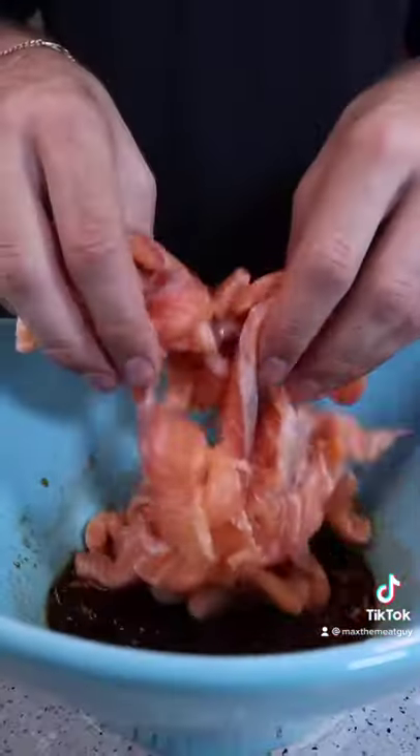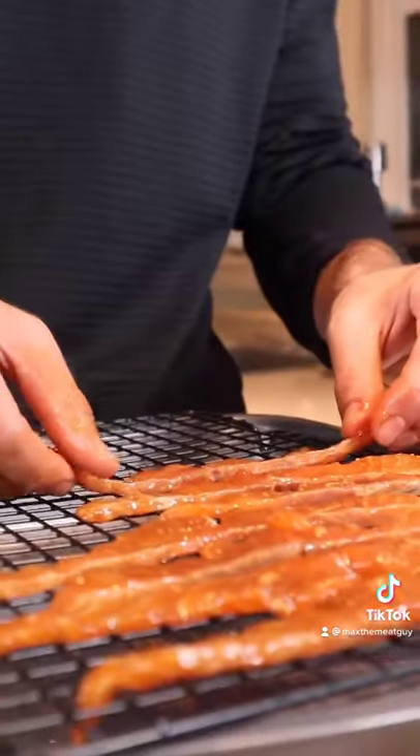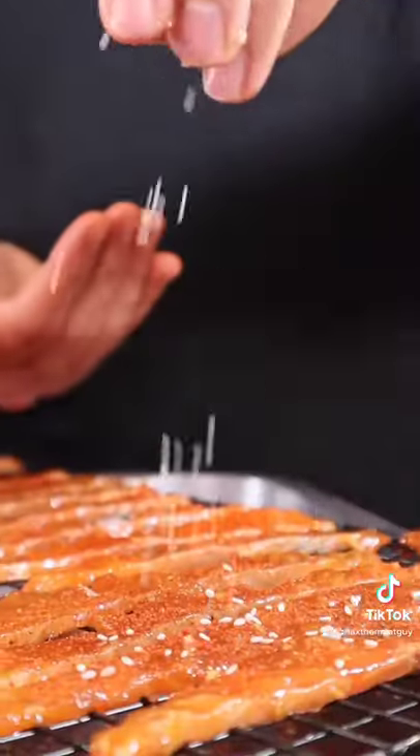Mix and marinate for two hours. Lay on your racks and hit it with more barbecue rub and sesame seeds.